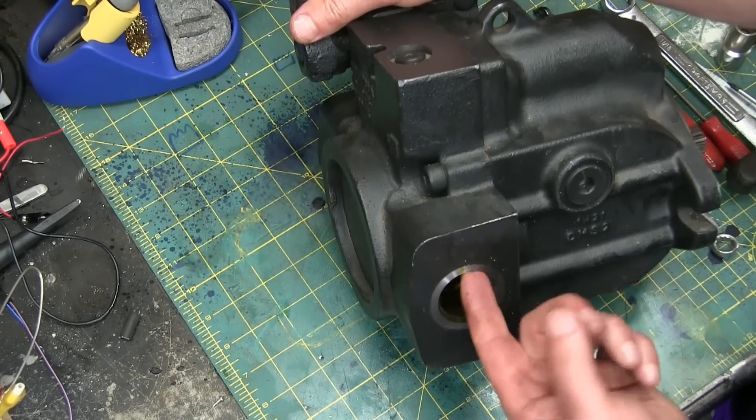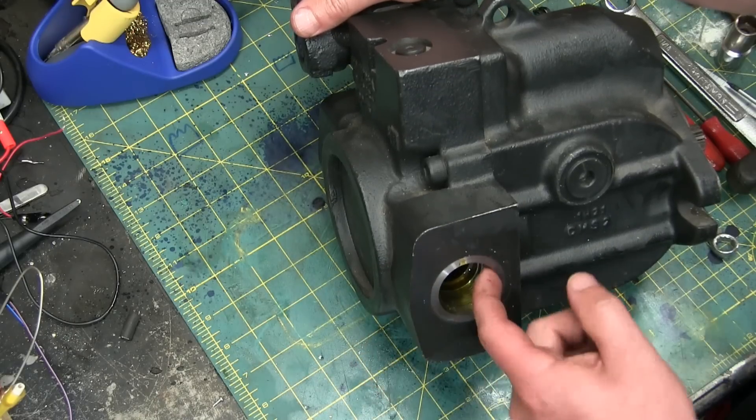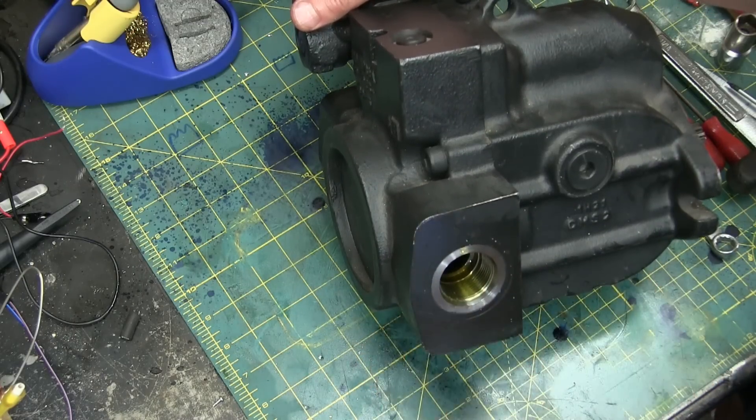Just to confirm, that is an O-ring boss fitting. You can see there's a chamfer in there — a little spot for the O-ring to seat in.